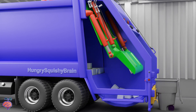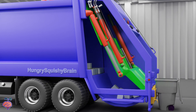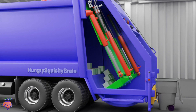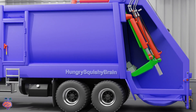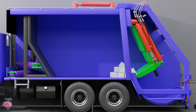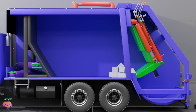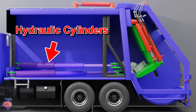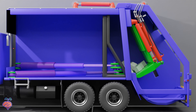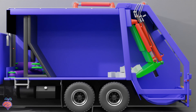The waste material is scooped up with only two movements. The upper panel slides up and down. Now let's hide the side wall of the container, to reveal what's going on inside. This is the packer panel, or the eject panel. Here are the powerful hydraulic cylinders that push the packer panel backwards and forwards. The waste materials inside have to be compressed, to create more space inside the box.